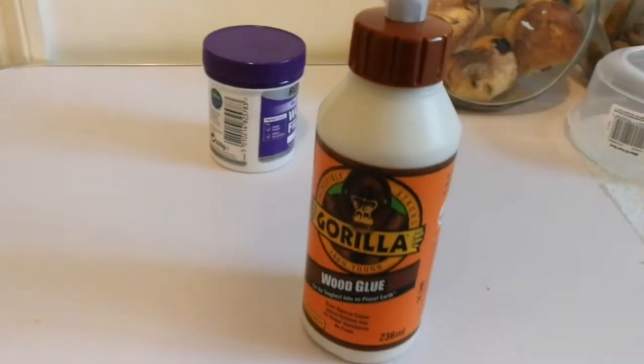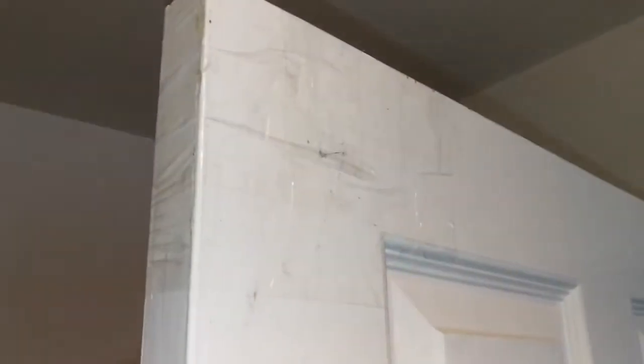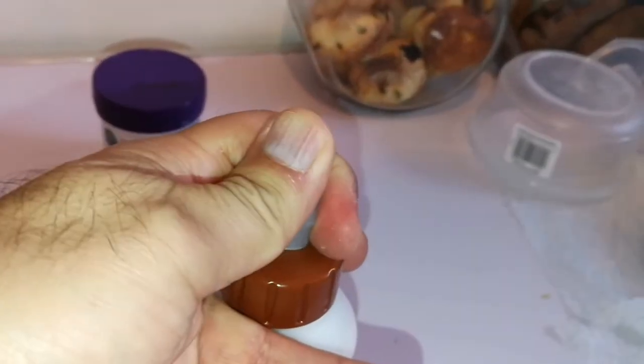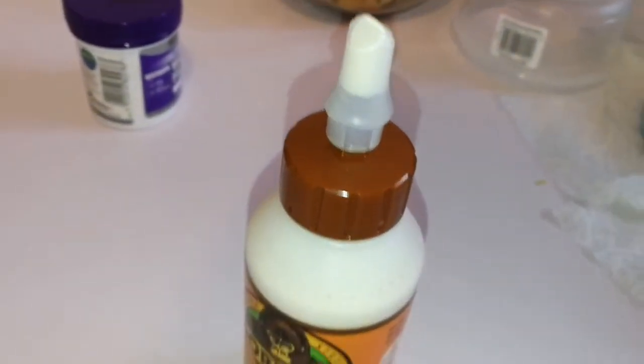I'll use sellotape for attaching this. It has been done — I did it yesterday and now it's completely dry. The nozzle of this has a knack: you have to push it up a little bit to access the glue. In a way that's good because you don't need to make your fingers dirty.